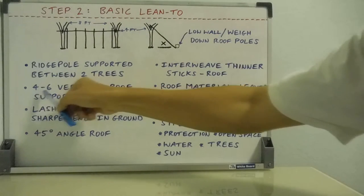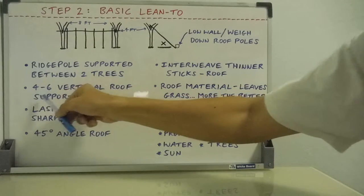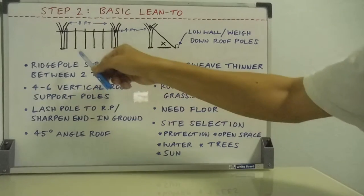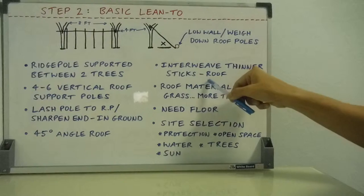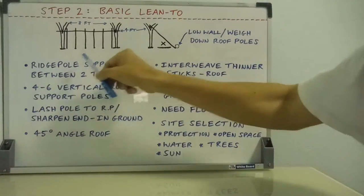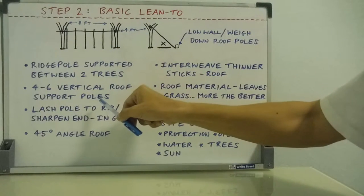You're going to have between four and six or more vertical roof support poles — four at the bare minimum, but six is better or more. Six or more because it's going to make it easier to build the roof. There are six vertical roof support poles here.